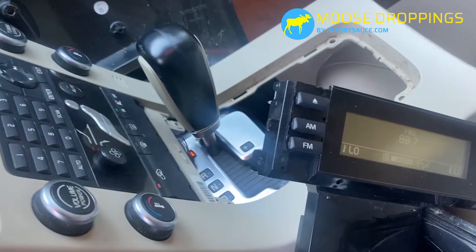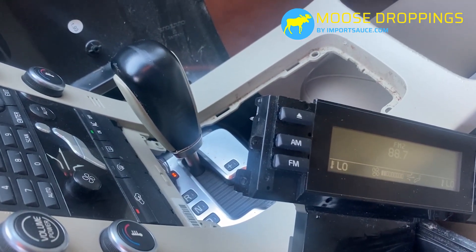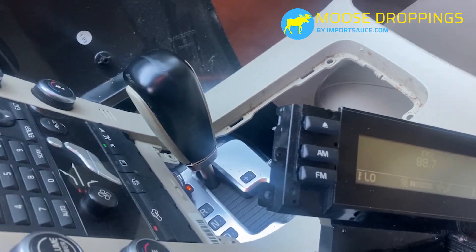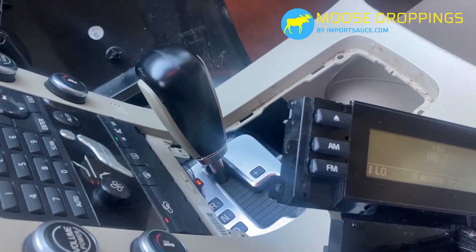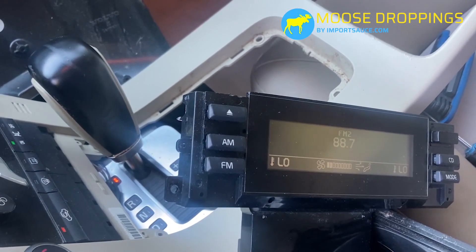We're going to put everything back in reverse order. That was quick and easy — without recording the video it probably took about 20 minutes total. Part number is down below. If this happens to you, don't buy a new one — just go to the junkyard. We got this one for about 30 bucks.